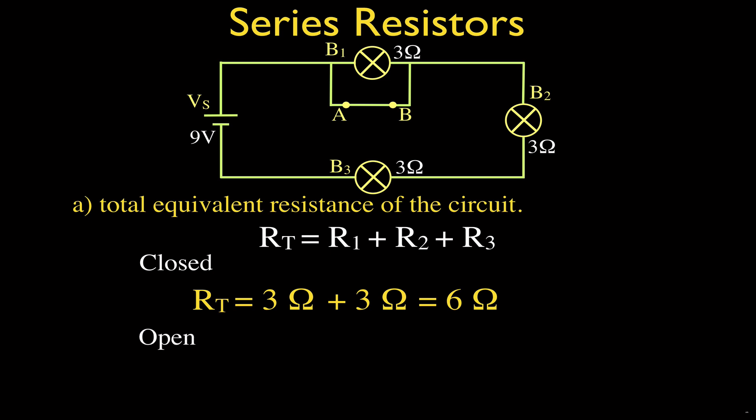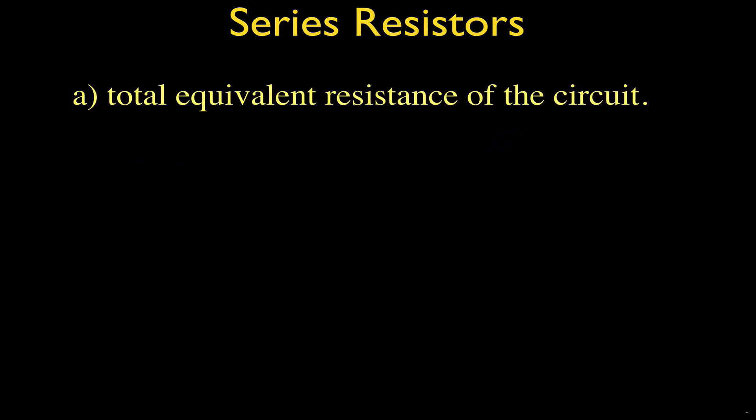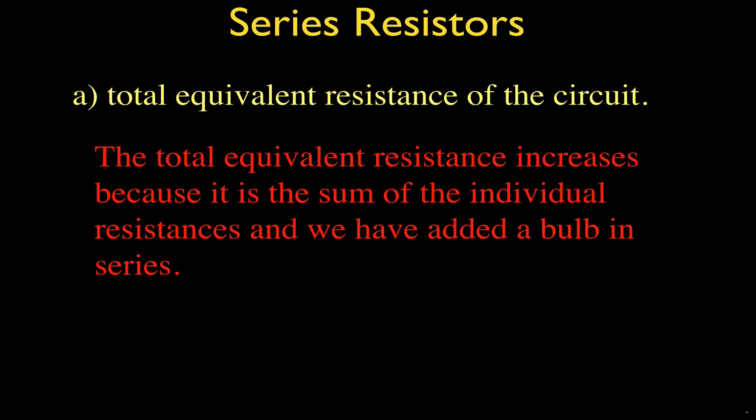When we open the switch, we force the current to flow through bulb one, and now we have three bulbs in series. The total resistance is three plus three plus three, which equals nine ohms. So when we open that switch and add bulb one in series, the total resistance of that circuit increases. We can say: total resistance increases because it is the sum of the individual resistances, and we have added a bulb in series.